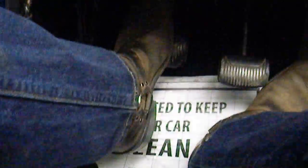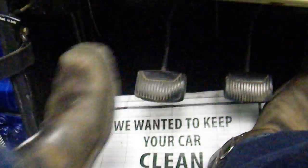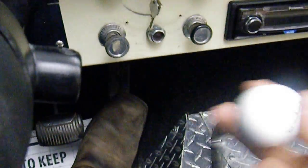Clutch is tight all the way up and down. Reverse, one, two, three. Obviously transfer case for four wheel drive.